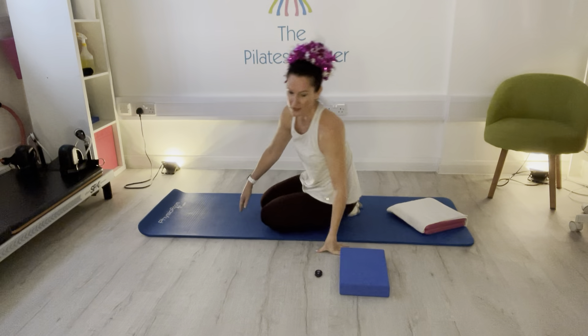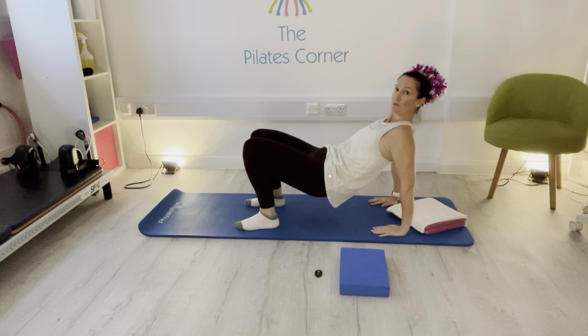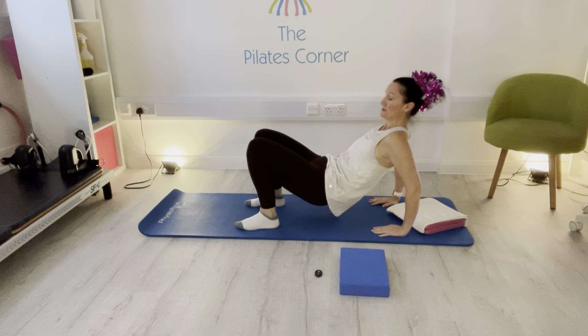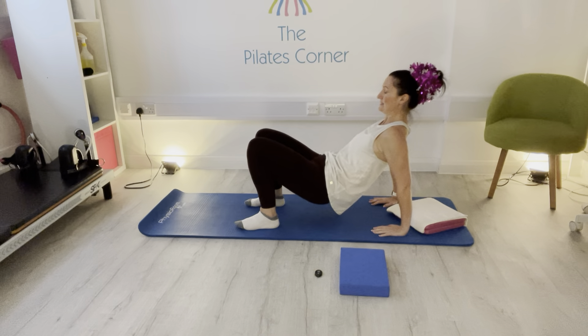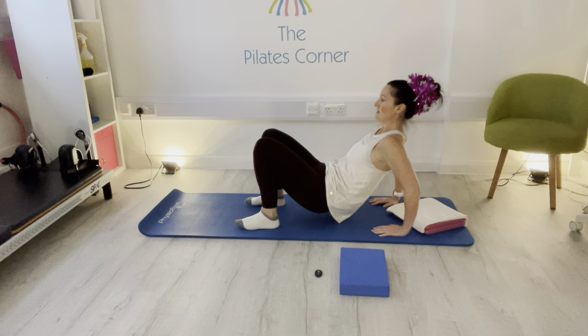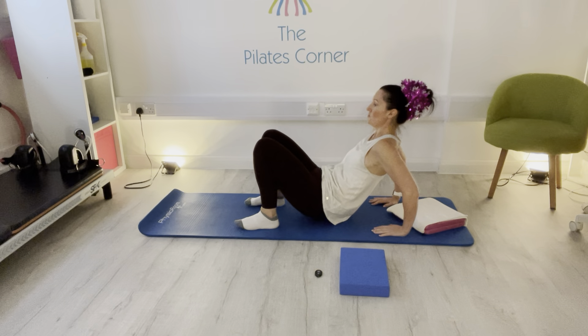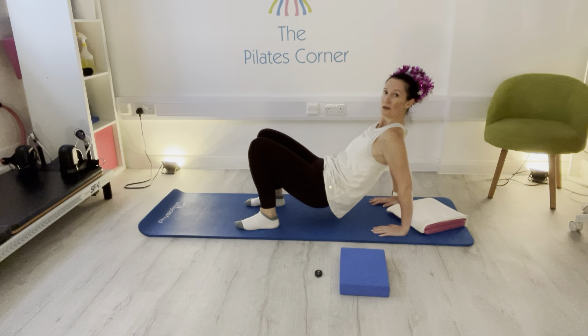So we've got 11 of these. I'm going to do the tricep dips — the top option. We've got 11, 10, 9, 8, 7, 6, 5, 4, 3, 2, and 1.